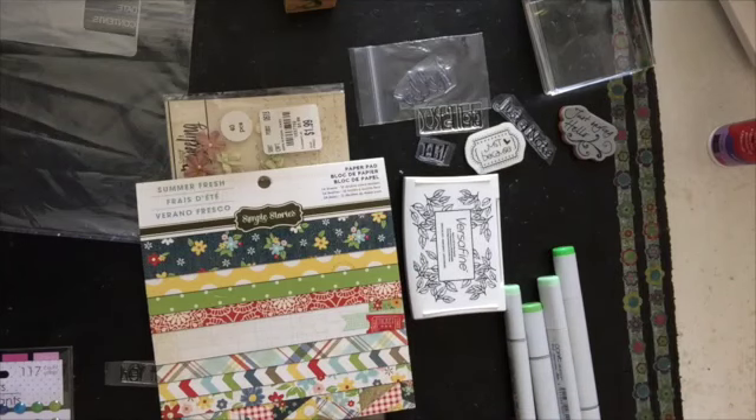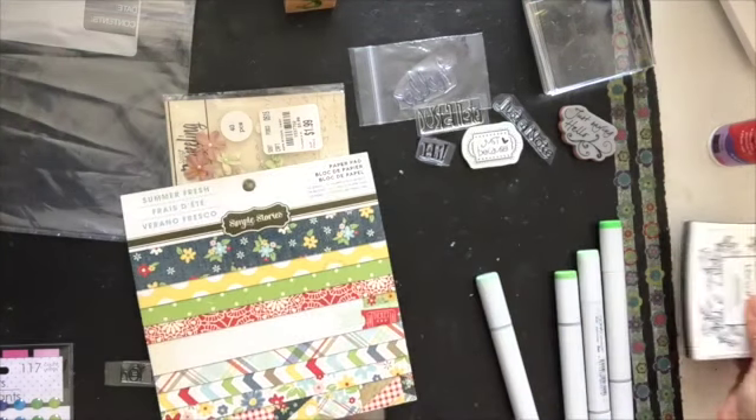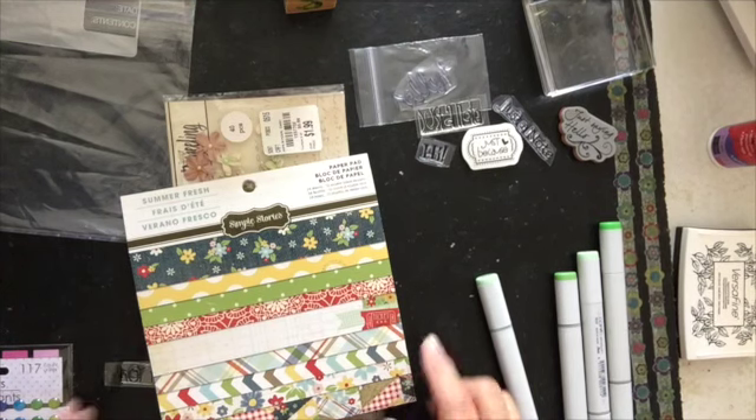Hi, I wanted to make a few cards, so I thought I would share those cards with you. One is just because I had this stamp and my cousin mentioned that she likes turtles. And I thought, you know what, I have these turtle stamps and what a better way to just make a cute little card for her.